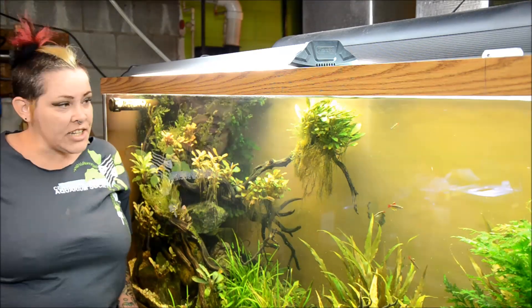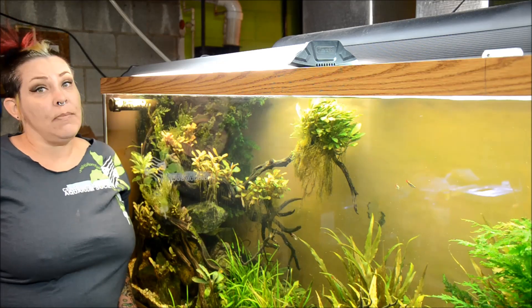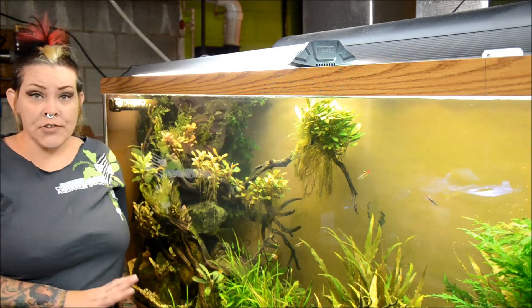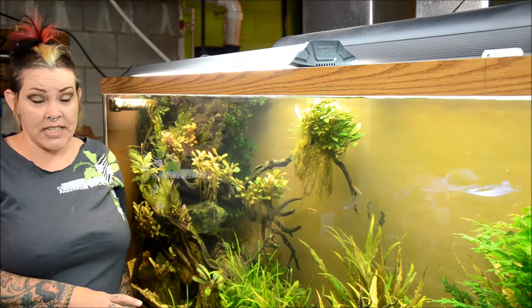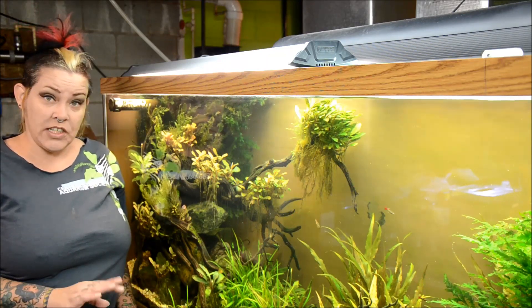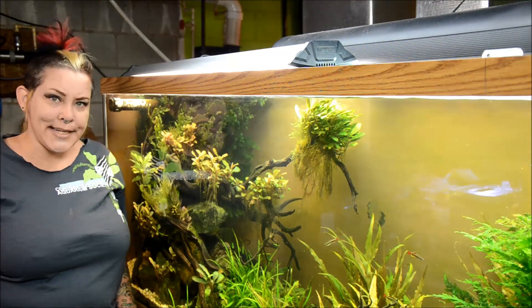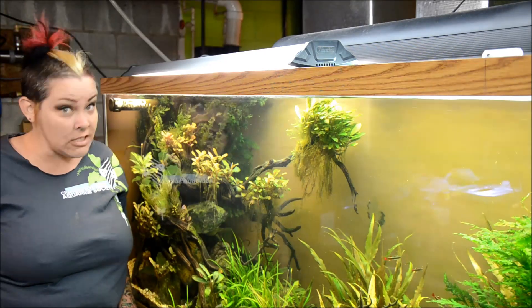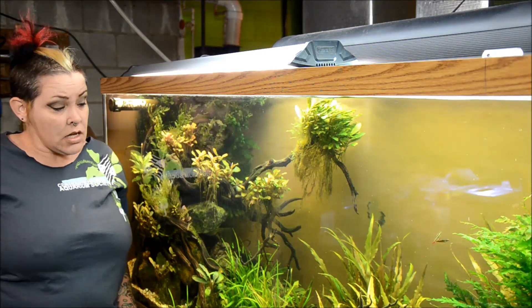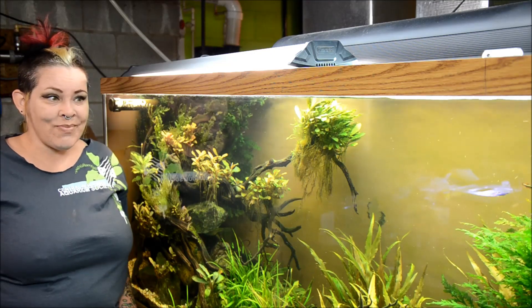Hi guys and welcome to the fish room. I'm Rachel O'Leary and it's time for a Tuesday tip. This week's Tuesday tip is about patience. This 150 gallon modified river hill stream tank was my very first build for this channel and it took me several years to get together all the equipment, my plans, and even the fish — and I'm still not even done stocking yet.